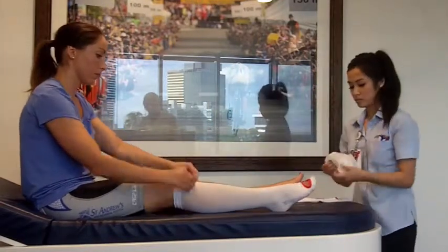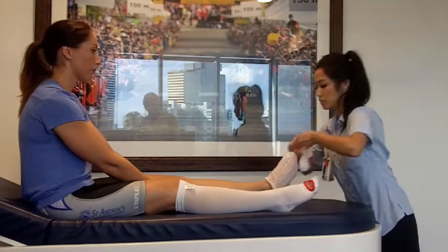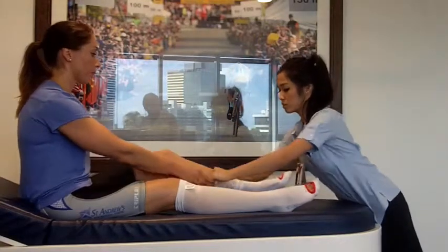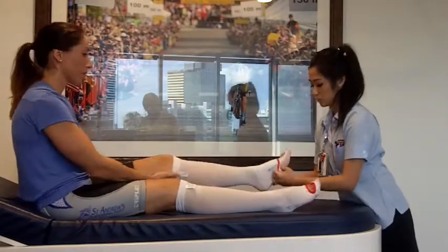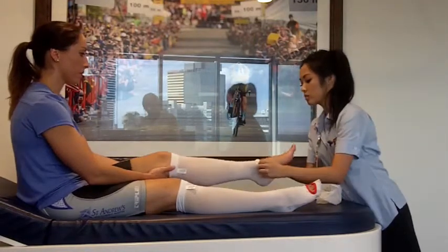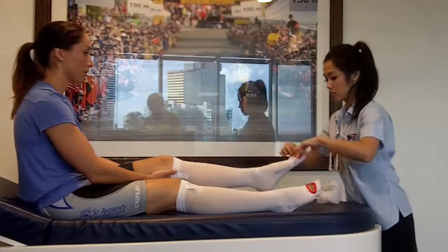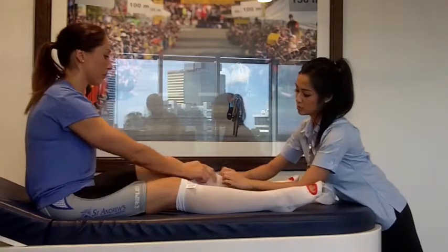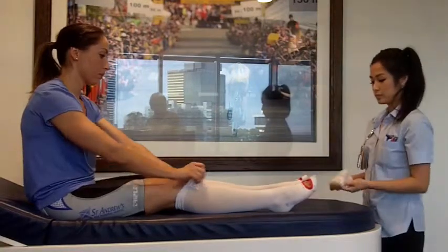You just want them to be nice and firm and feel quite comfortable. If you find that the TEDs are causing you to have red areas around your toes or are causing pressure, it's important that you report it to Dr. Weinerout or to someone, because we don't want you getting any pressure sores on your feet.